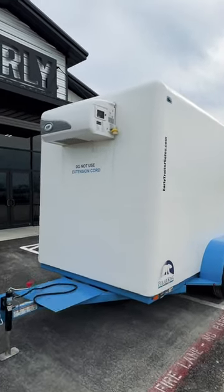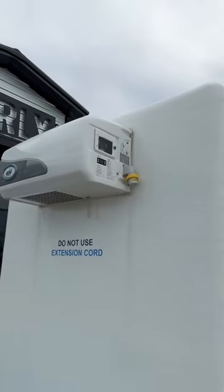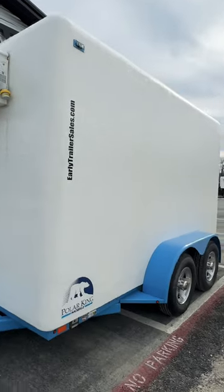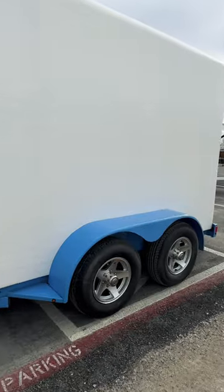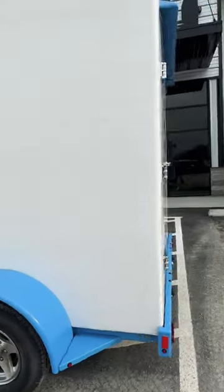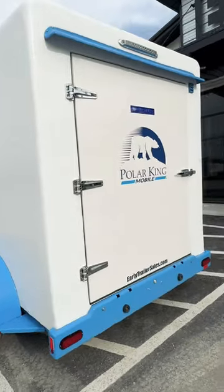This is our 6x12 Polar King mobile refrigerator freezer trailer. It comes with a Govi Arctic unit, four-inch thick walls and roof. It has 8-ply tires, aluminum wheels, and a rear entry door.